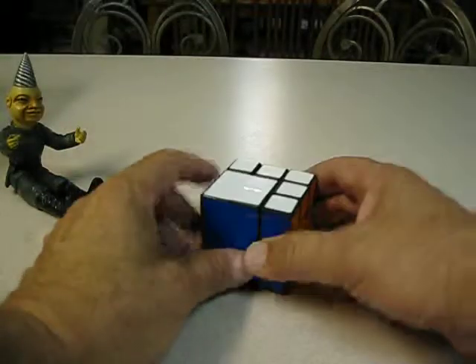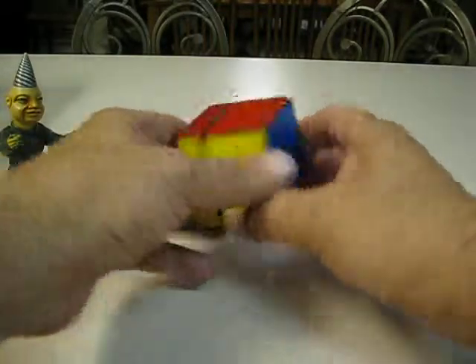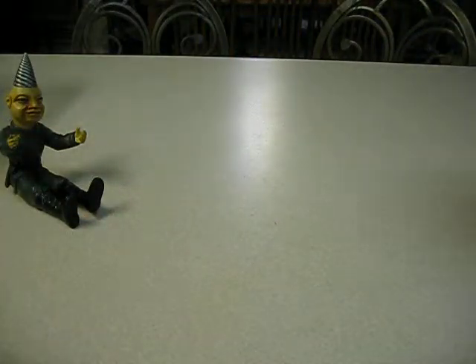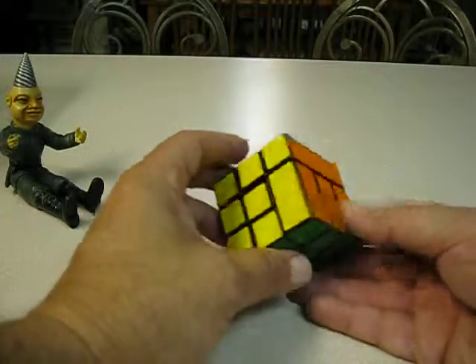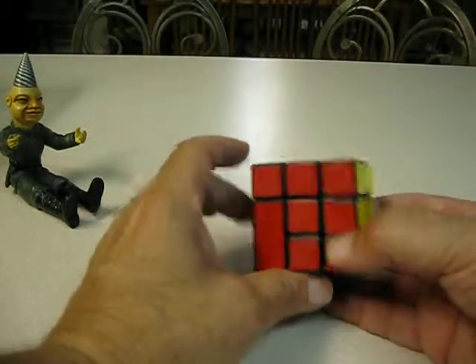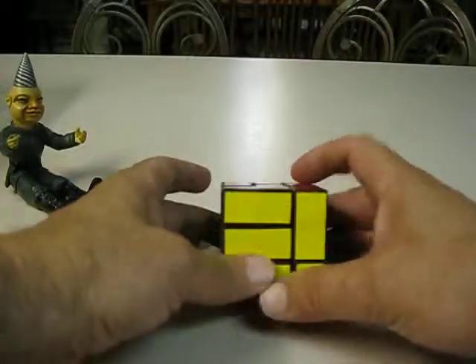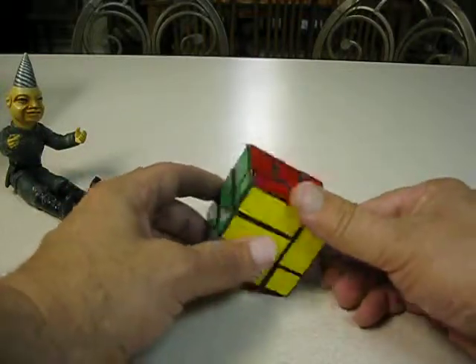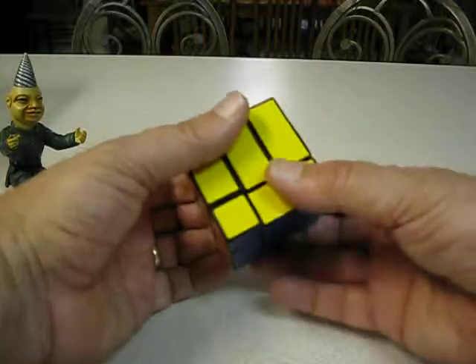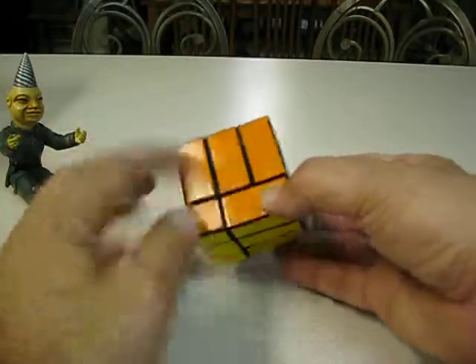Here's the bandage cube — big old chunk right there. It constricts a lot of the movements. Another different bandage cube. Some that are all bandaged together, some with just one, some with nuts. And another bandage cube, different from the others. Again, some movements are possible and some movements are not possible — I can't turn those down because obviously of that.